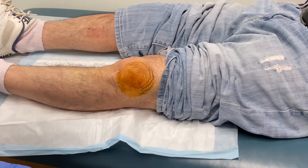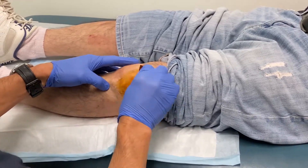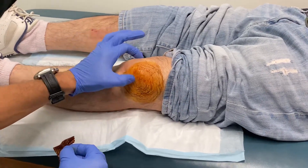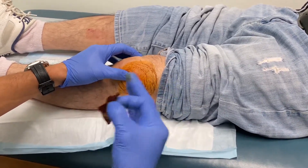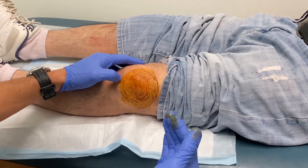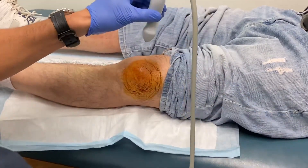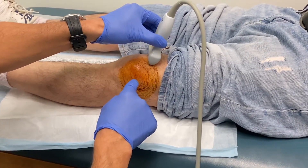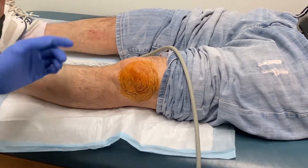Dr. Maher here doing a platelet-rich plasma injection. This is a gentleman that has osteoarthritis of the knee. He's already had some treatment in the past. I'm choosing to do it with the patient lying down — that way the patient's comfortable, and if they get lightheaded they're not going to faint. We call it a supine position. The other reason to do it lying down is it allows me to use my ultrasound, and in this position I'm able to go into the joint much more reliably than with the traditional sitting technique.